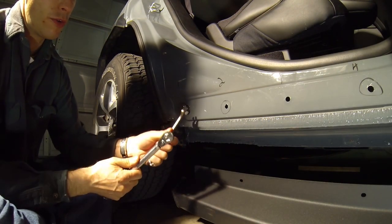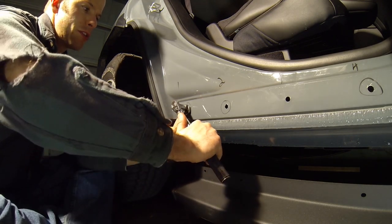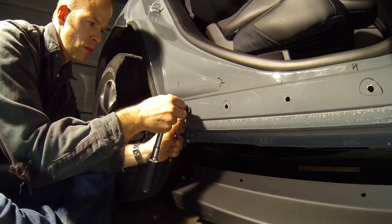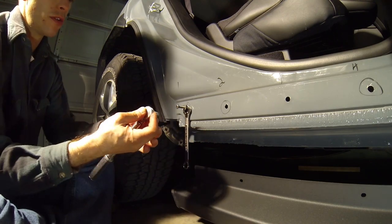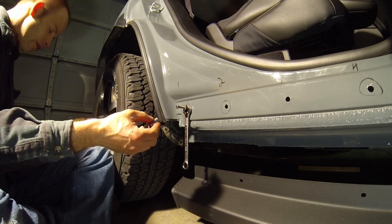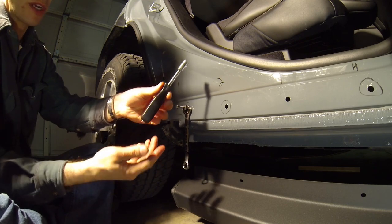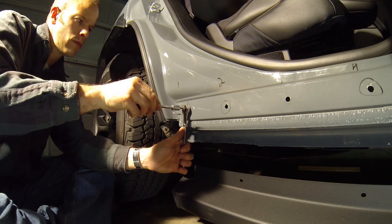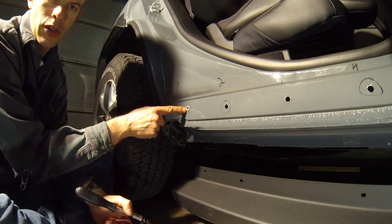Reverse your torque wrench drive direction and remove the nut cert installation tool by loosening. Sometimes it helps if you have a screwdriver-style handle to finish backing out the bolt — it doesn't take a lot of force, but it takes too long with a conventional ratchet, so this will make it faster. You have now successfully installed one nut cert.